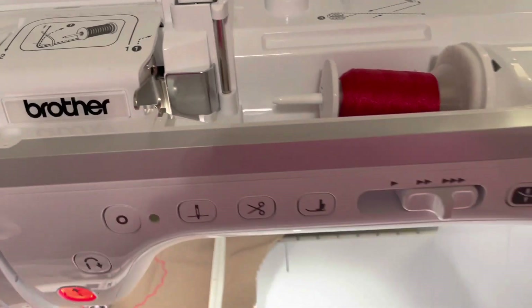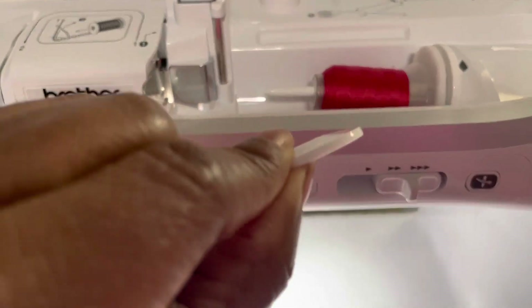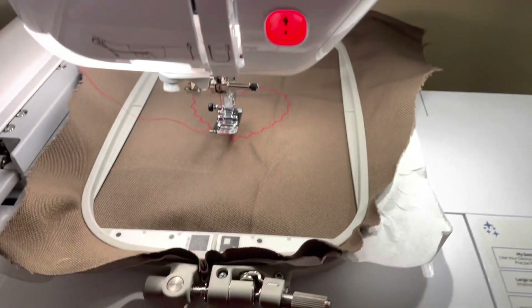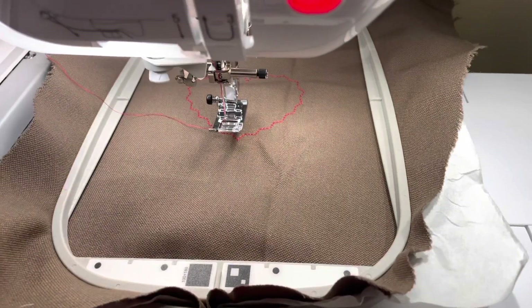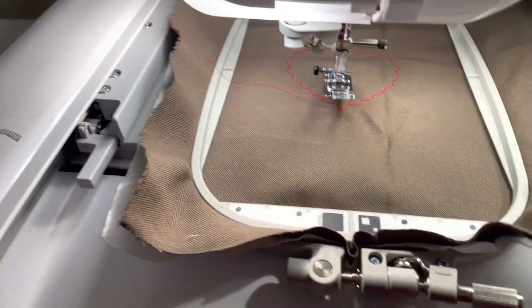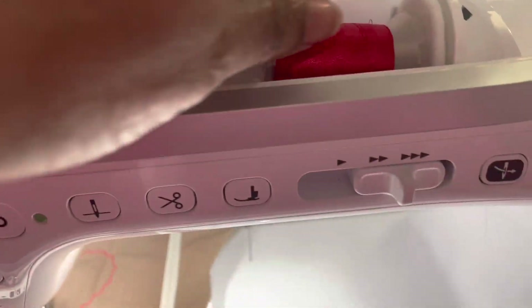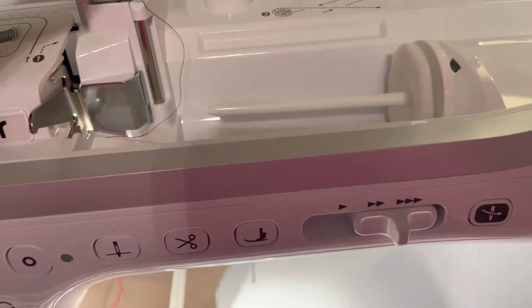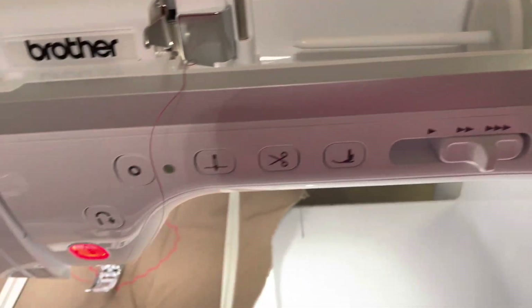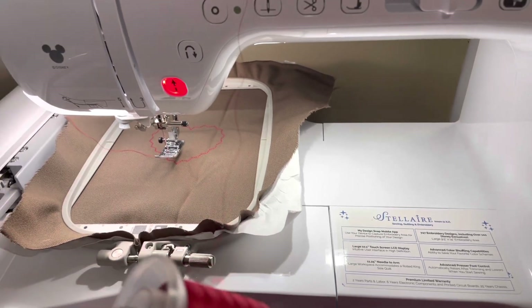I'm going to change the red to white. I'm just going to pull off that cap because she and I are doing a practice — we've got a heart right there. So instead of doing another video, I'm just adding to the one I've got. I'm going to take this spool off, and if you would, please cut this red thread.